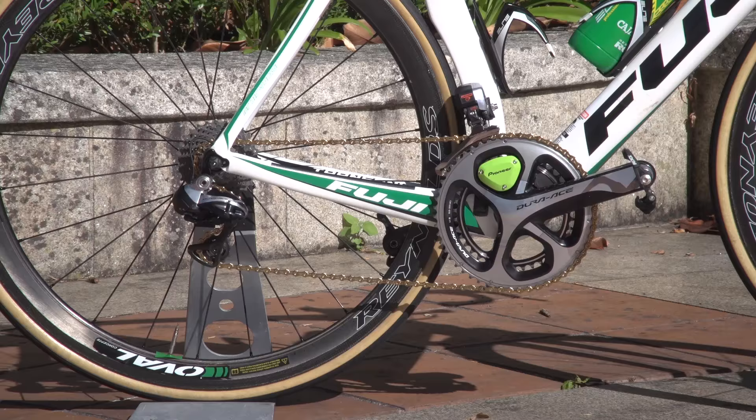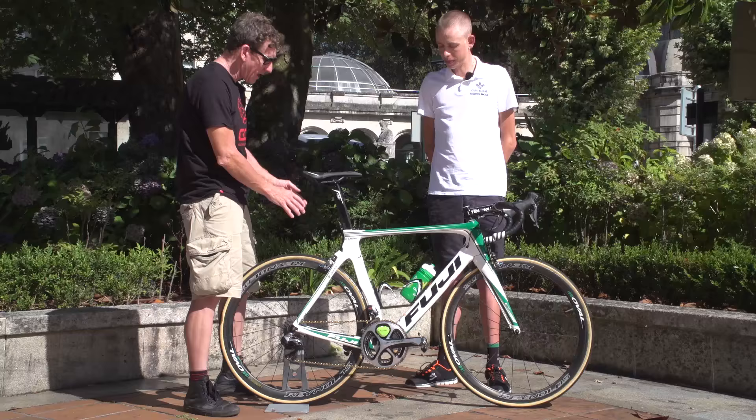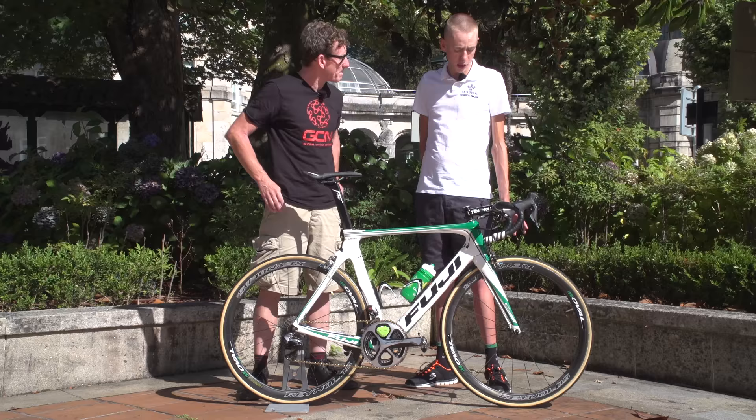In terms of componentry, we've got Shimano Dura-Ace Di2 drivetrain on here. There are also a couple of quite different features — so what about the brakes on this particular bike?